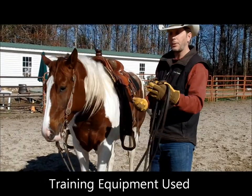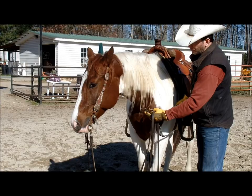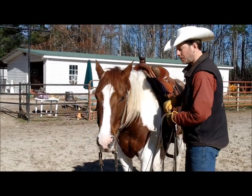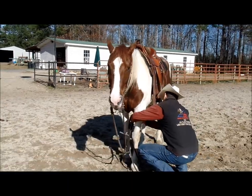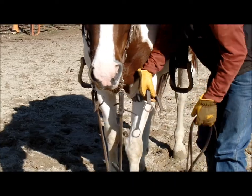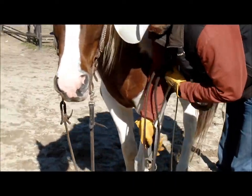The training fork just snaps to the girth and then the reins run through the loops. The pressure is coming from down here by the loops instead of up here by our hands — it's a little easier for him to understand. We'll snap it on the girth, bring it right up through the legs, and then run the reins through it.